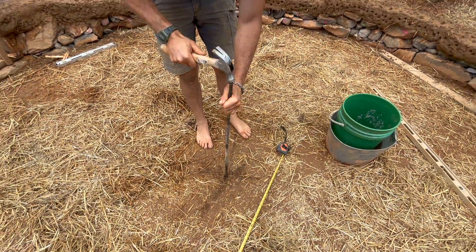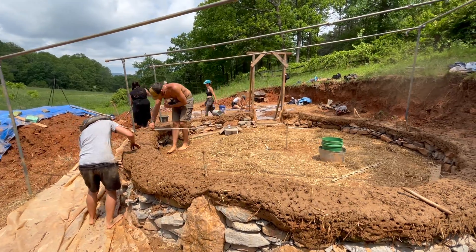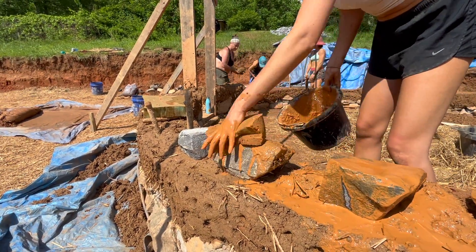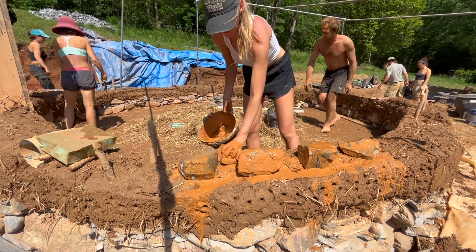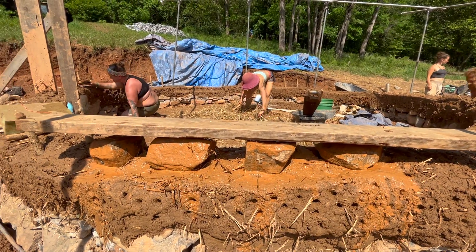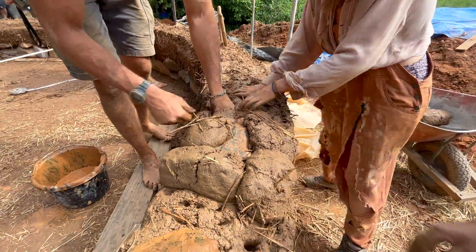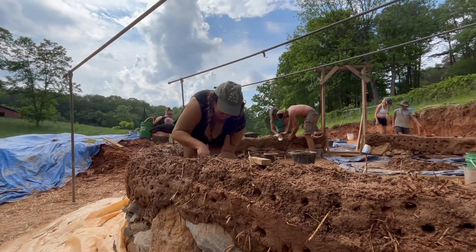We place a stake back into the center of the building and use a tape measure to make sure our walls are staying inside our desired range. Here you can see we're embedding small stones into the cob wall — in this case the stones will help structurally support the window we'll install a few days from now. Wet cob settles as it dries, so adding stones helps eliminate sagging once the window is installed.